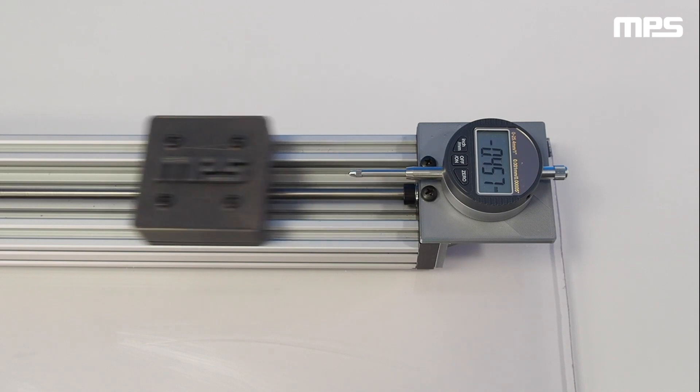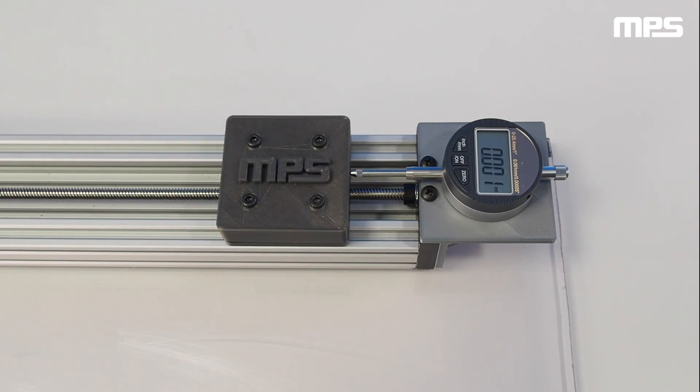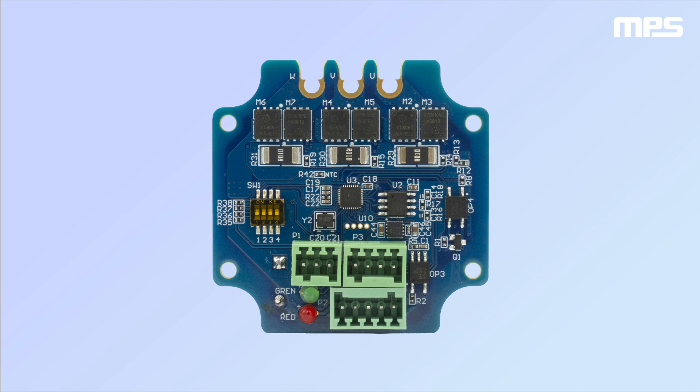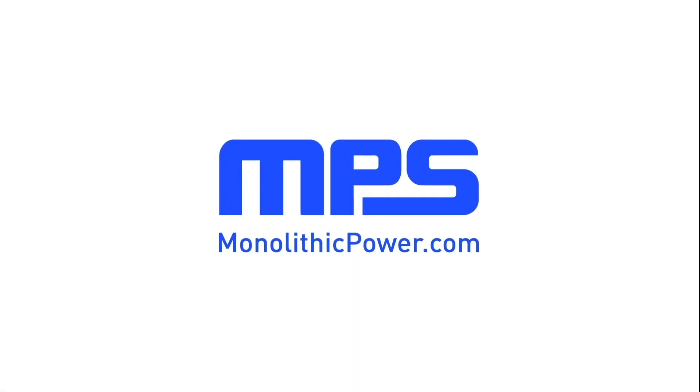The dial indicator shows us that the highest repeatability error is 1 micrometer. In this short demo, we saw how the MPS smart motor module can be used for linear actuator motion solutions. Due to its integrated structure, the smart motor is able to provide great performance and easy operation, requiring minimal configuration from the user with our identification and auto-tuning algorithm. For more information about MPS smart motor driver modules, position sensors, and motor driver ICs, please visit monolithicpower.com.